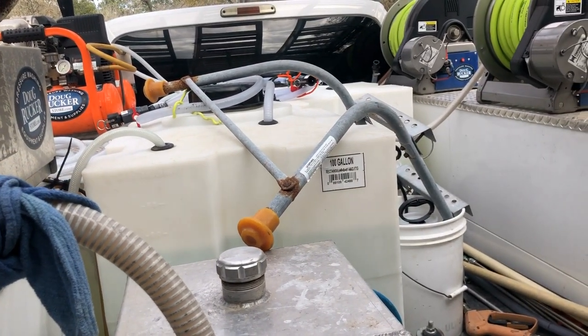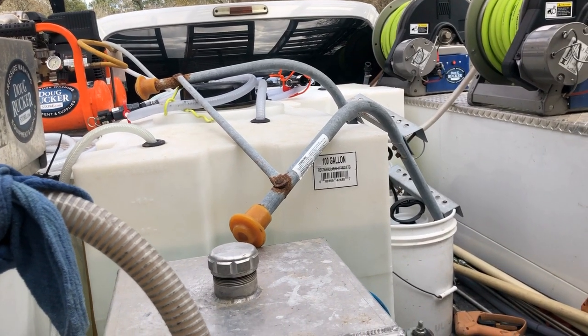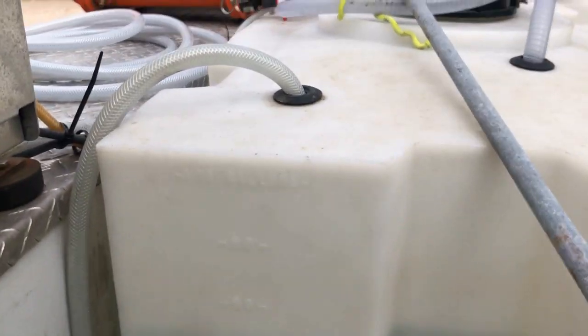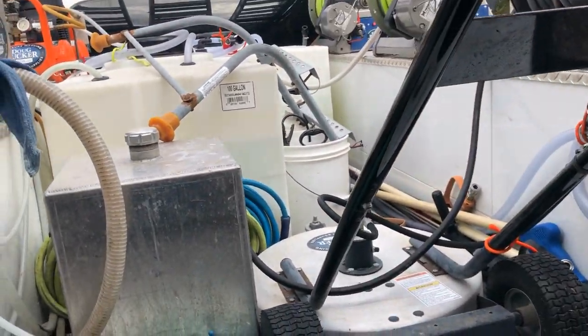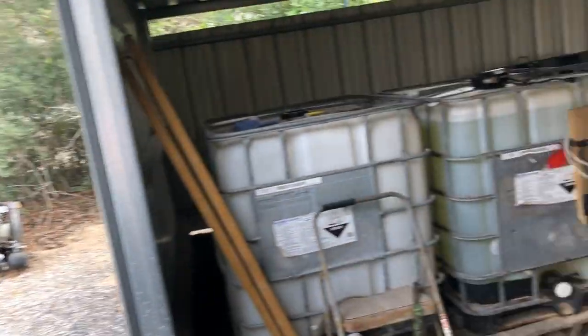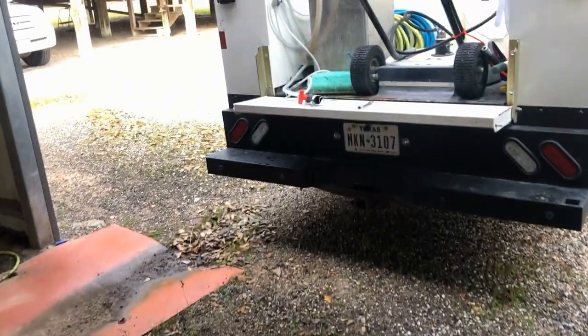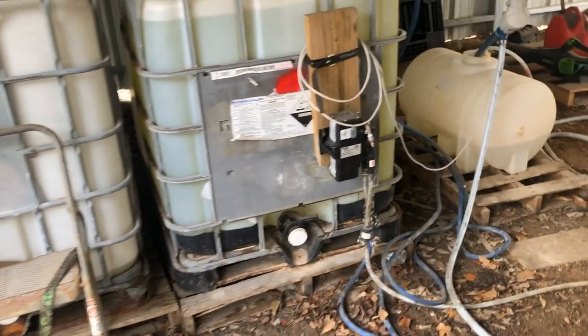The hose goes up to the top of the tank, similar to what you see on the water tank there, but goes all the way through a uniseal — just like that — all the way to the bottom of the tank. We've got it weighted with some PVC so that it stays at the bottom. That way, since the hose is at the bottom, if you've got soap in your tank you're not going to get a bunch of suds coming up because it's not creating an air gap. That's a pretty easy way to do it.